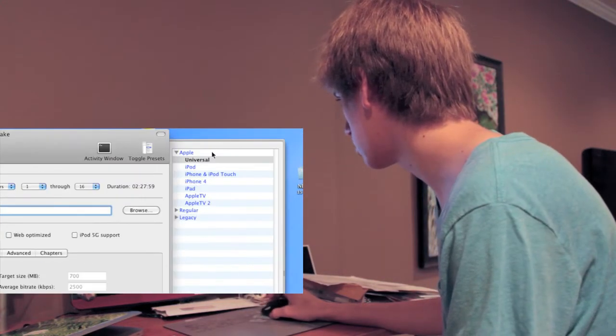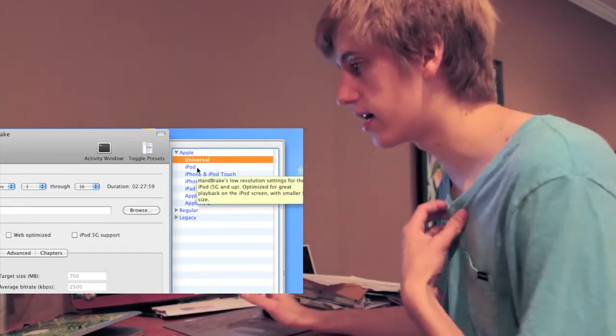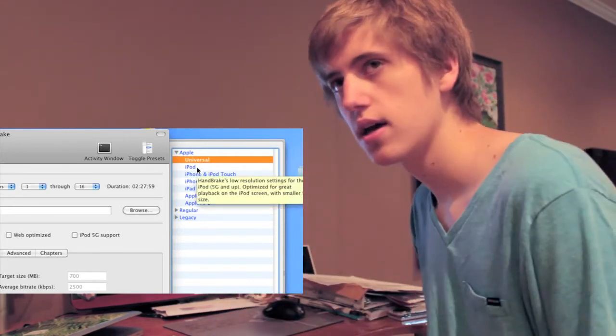I have it selected as Universal and that's my default. It's the full-size DVD. There's no need to make it a small teeny tiny iPod version — I have two terabytes of space. A couple months later you'd realize it's crap and have to rescan it, which is just silly. So everything I scan — all my TV shows, movies, everything — I scan with the Universal format.